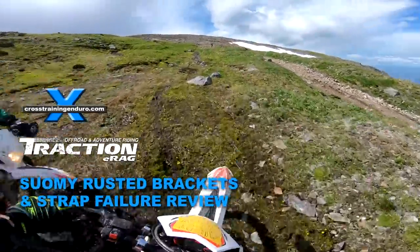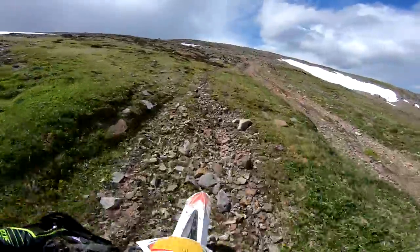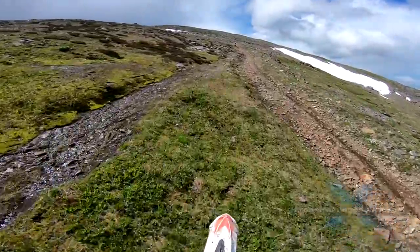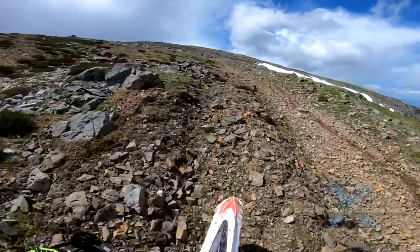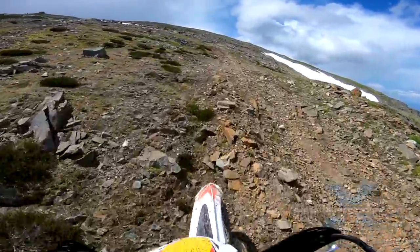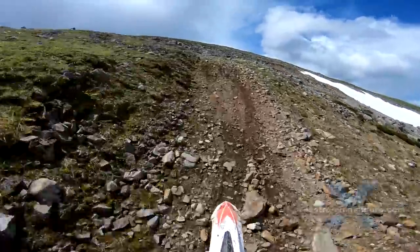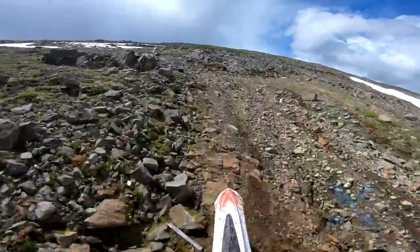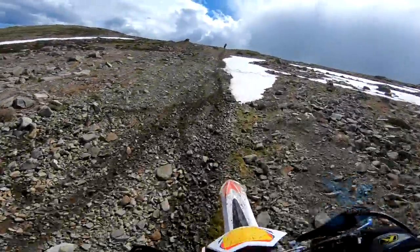For three years I've certainly enjoyed the lightweight and good ventilation of my Suomi helmet. But previously I have reported on a few issues: the peaks are brittle and quite expensive to replace, the inner fabric liner did start to fall apart earlier than expected, and as many have reported, the helmet strap was annoyingly short.